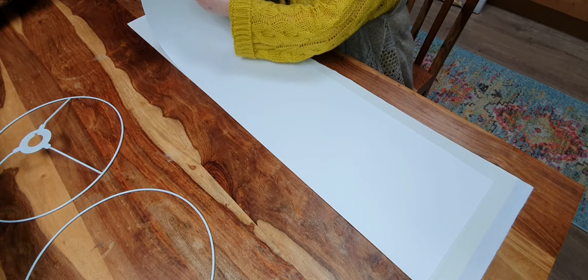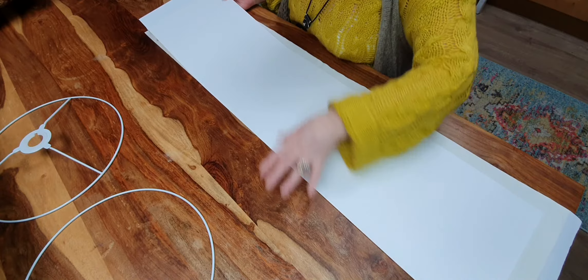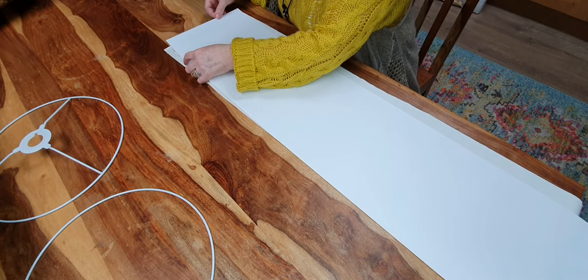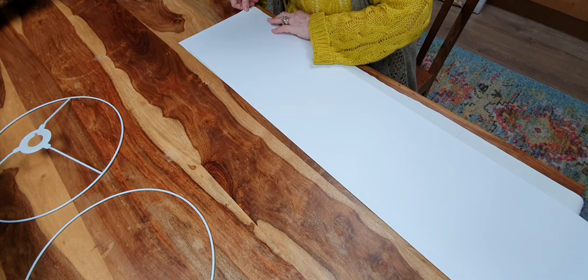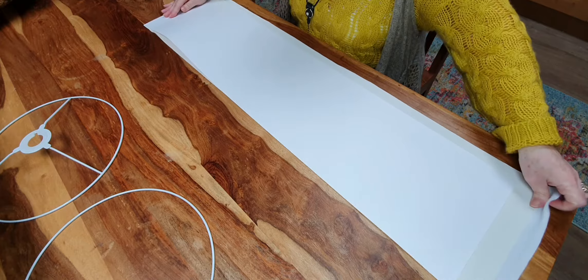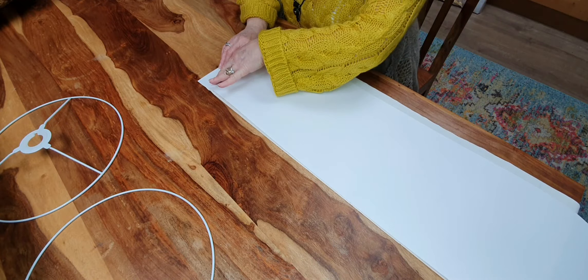I'm going to fold back the sticky-back film so that you're not going to get it all stuck to the piece of fabric. Then you can just line up your fabric so that you've got it fairly square at the edge. Don't worry too much about it, but get it as neat towards the edge as you can. Press it down so it's nicely stuck — just that first inch is ready to go, and make sure it's all lined up.